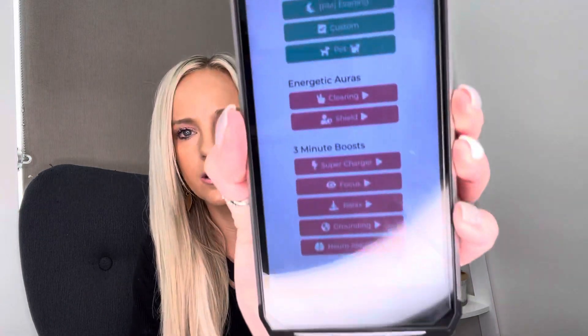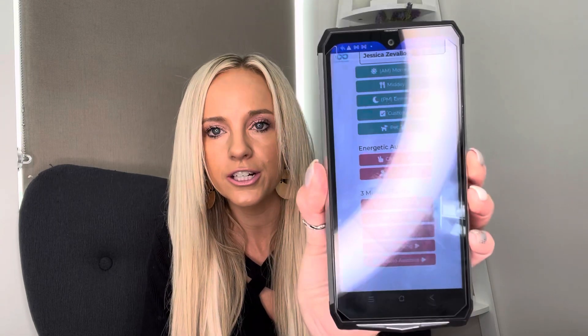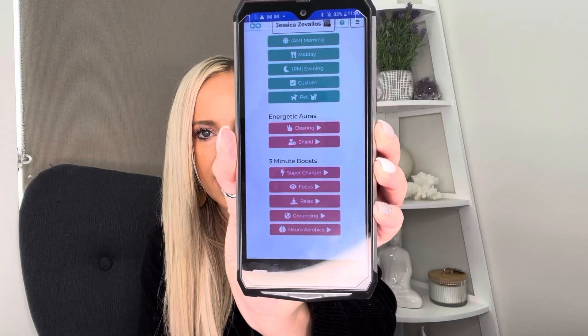I start my morning out that way — I send it to me already. And then if I'm going to do any of the scans, I will actually energetically clear — it's the top two pink ones right there. Energetically clear yourself, do the scan — say you're going to do a vital scan — perform the vital scan, and then shield yourself afterwards.